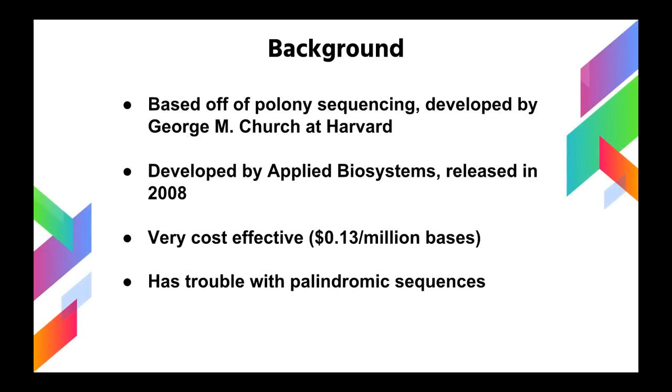Before I begin, I'm going to go over some background. The SOLiD DNA sequencing method is based off of a method known as polony sequencing, which was developed by George M. Church at Harvard University. SOLiD sequencing itself was developed by Applied Biosystems, and it was ready around 2007 and made commercially available in 2008. Its main advantage is that it's very cost-effective — only $0.13 US dollars to sequence 1 million bases. Its main disadvantage is that it has trouble sequencing sequences with palindromic sequences within them, which I'll go over later in this presentation.